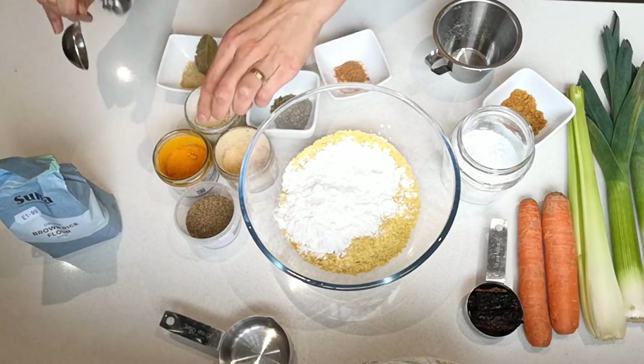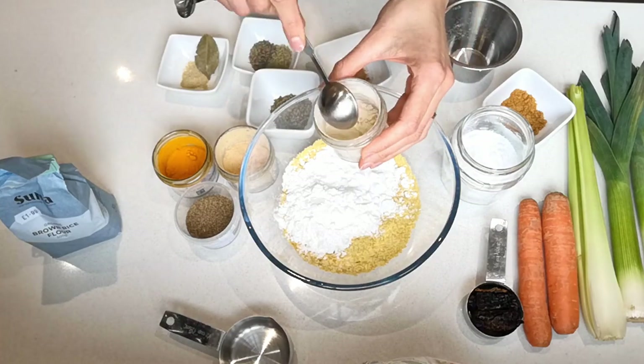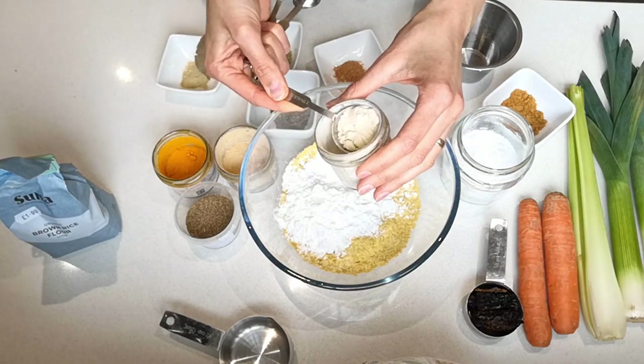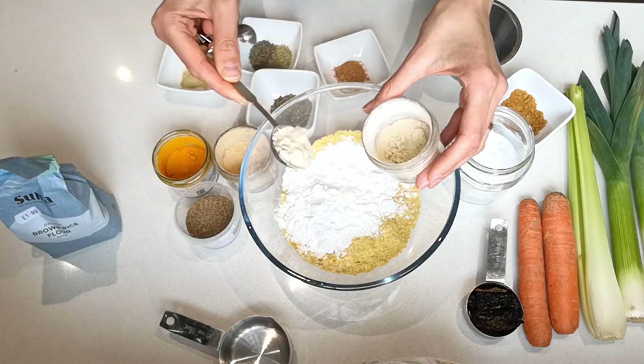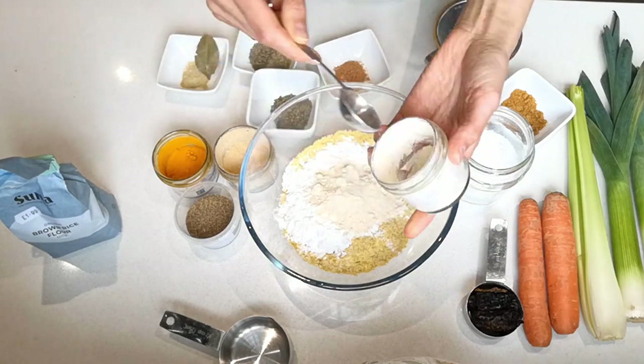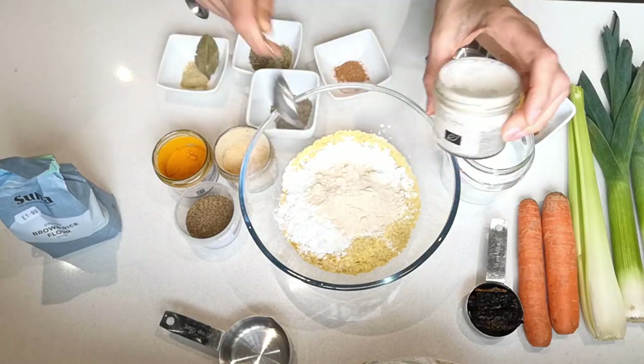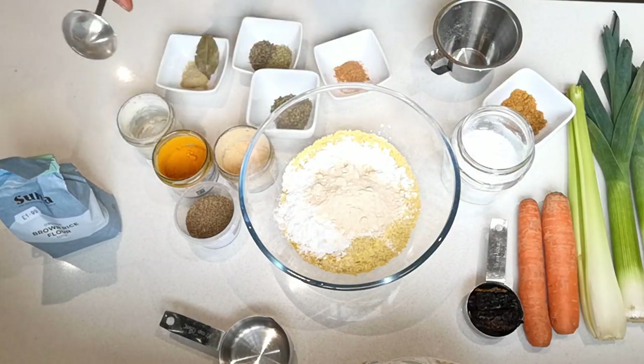Then we've got to add three tablespoons of onion powder. So about three tablespoons of onion powder.